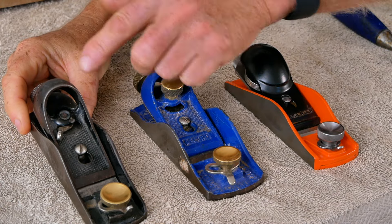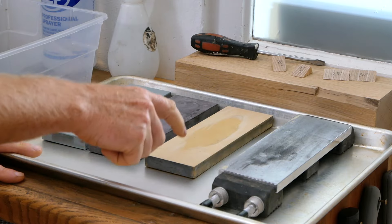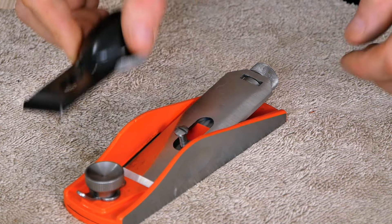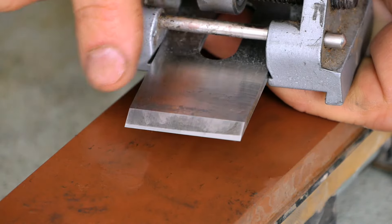In this video we're going to focus primarily on low-angle block planes, but the sharpening techniques we use here can be applied to other types of planes and chisels. I'm going to start out by showing you some of the different block plane options available, what I like and don't like about each one. Then I'm going to give you a tour of a really inexpensive sharpening setup that will give you great results, followed by a tour of my own sharpening setup, which costs a little more but makes the process faster and easier. After that, I'll show you how to disassemble a brand new block plane and get it ready for use, and finally we'll put a razor-sharp edge on that plane iron.